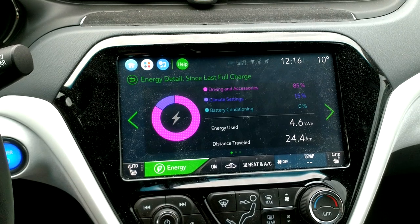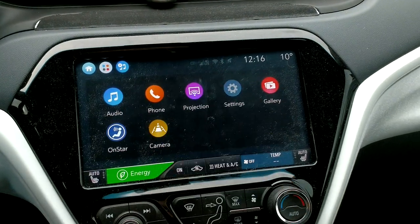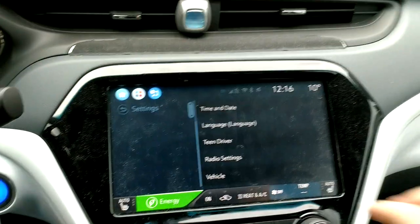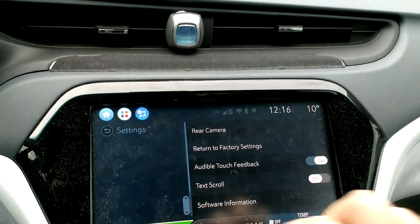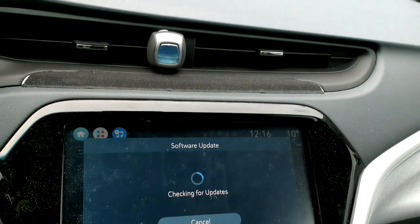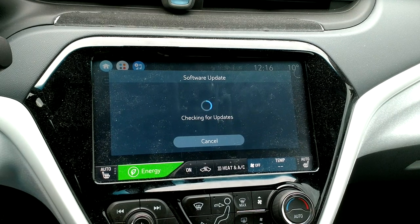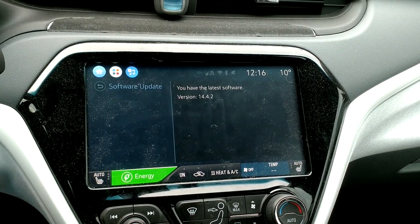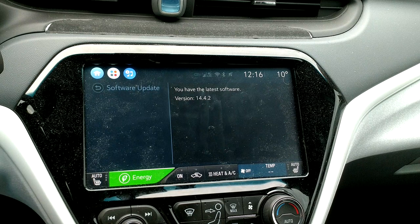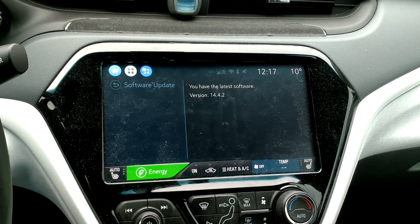Let's go into settings here. I have the USB stick still plugged in. I'm going to check software information — software update. 'You have the latest: 14.4.2.' So that's the process. That's the end of the video.